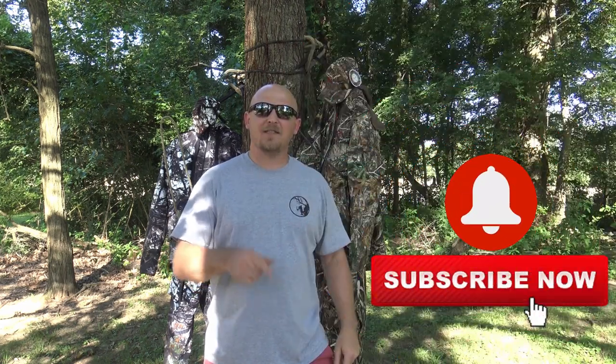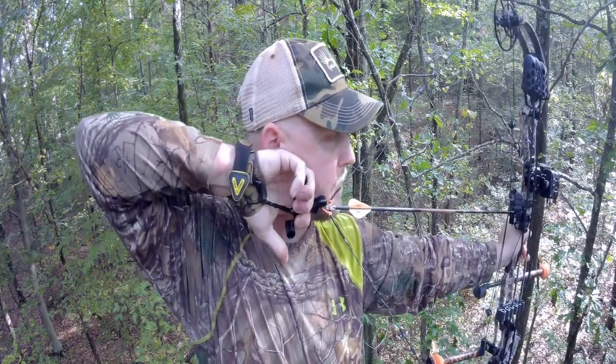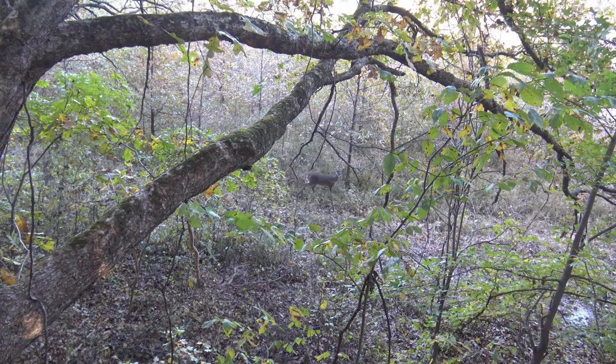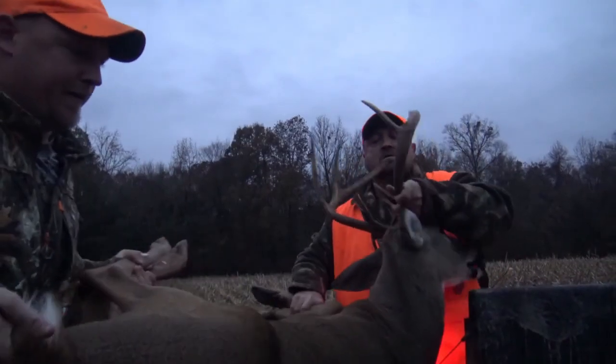Welcome to Aerial Assault. Today's video is about saddle-specific clothing. Please go below, hit the subscribe button, and hit the bell for notifications. There are only two manufacturers right now that make clothing specifically for saddle hunters: Broadside Camo and Versa Skins.